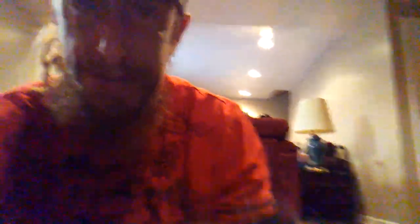Get you one of these at themudjug.com. Pretty damn good, I think. I like this one. Keep it in my back pocket all the time, man.